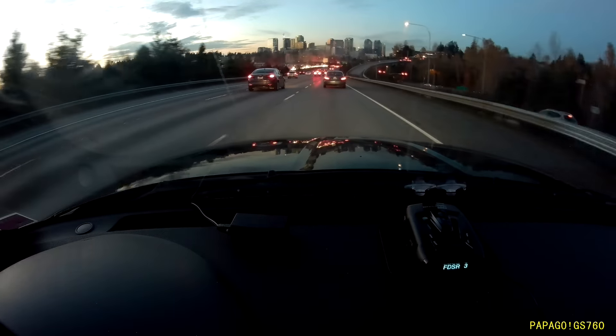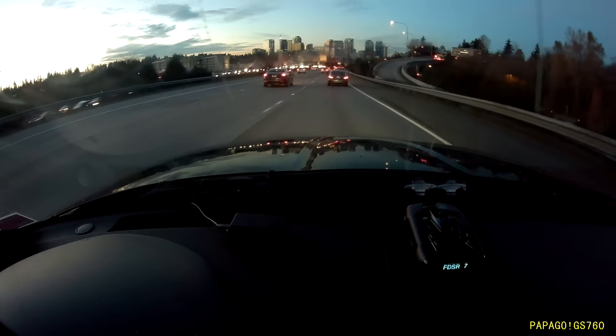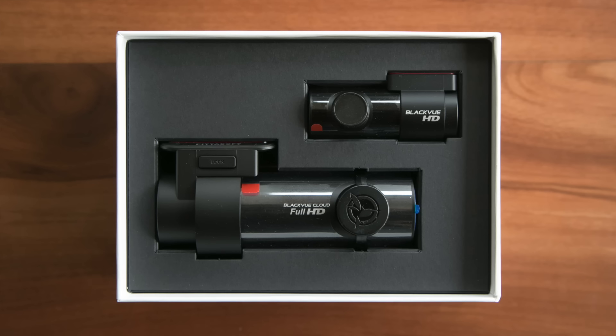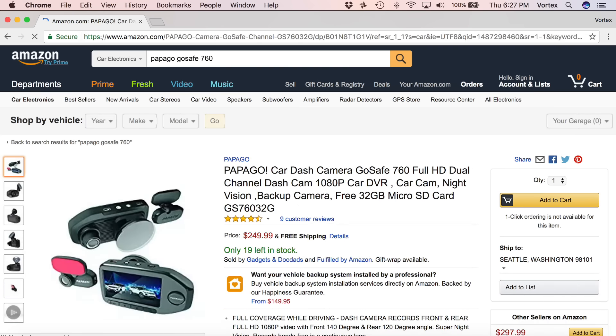Once we get a better feel for performance, I'll get it back and we'll do filtering tests and all that kind of stuff. I'll do a review on the top of the line Whistler, the CR93. In terms of dash cams, I've got two dash cams right now that I've been meaning to do reviews of. I've got the top of the line Blackview, the dual channel front and rear — the DR650S two channel — as well as the equivalent from Papago, the GoSafe 760, which is also a dual channel dash cam front and rear. I've got reviews coming for both of those.